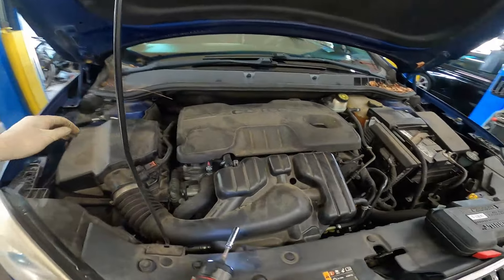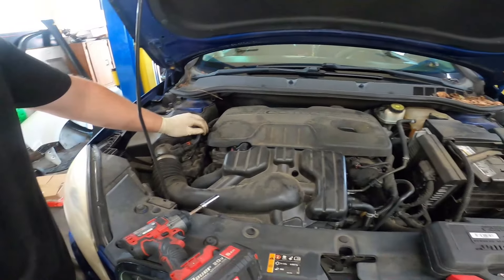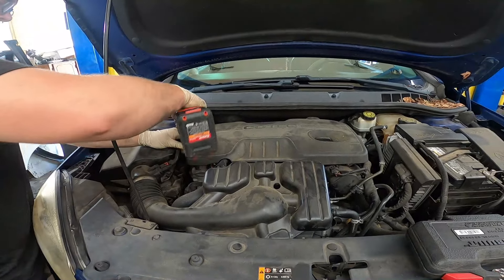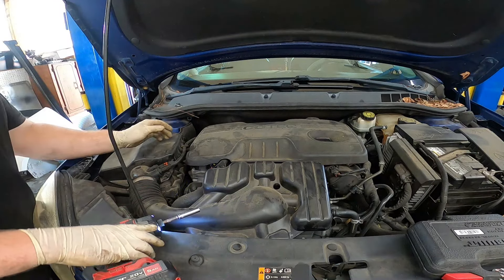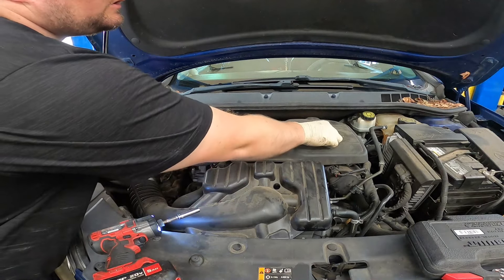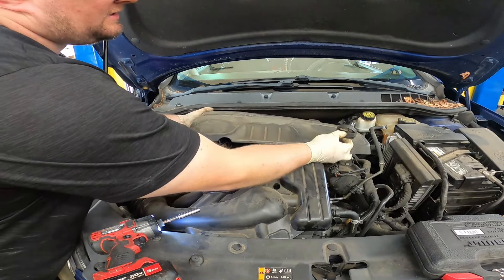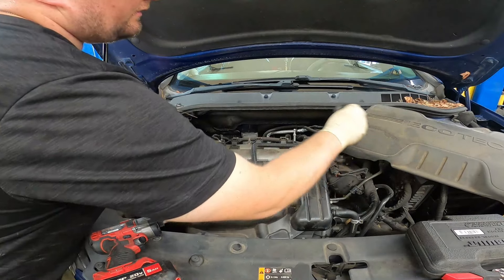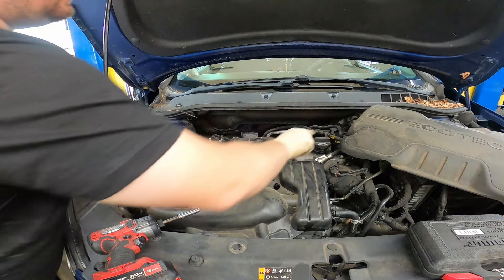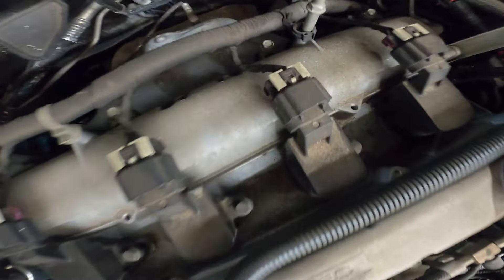First thing you're going to need to do is remove the 10 millimeter bolt holding in your valve cover right here. Then remove your oil cap and pop the rear cover off of the two little holding tabs. With your little engine cover out of the way, we now have access to the exhaust system on the back of the engine.